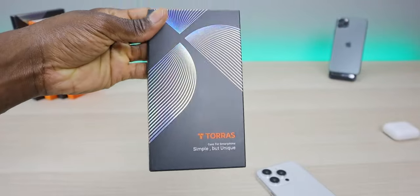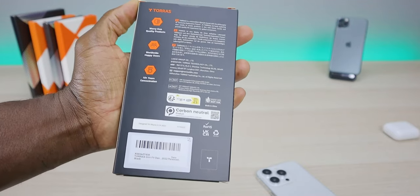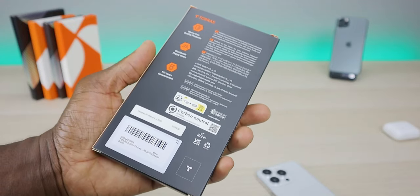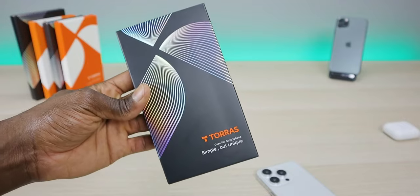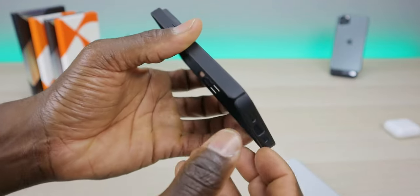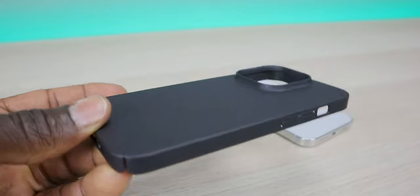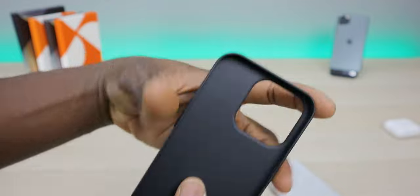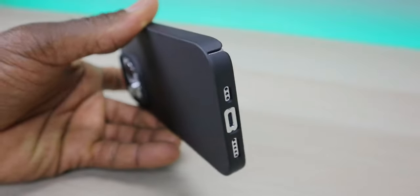Phone case number two is going to be the Origin Fit, or slim fit. This one is only 0.03 inches thick — it is sturdy, but just know it's very lightweight. It will have some protection but not as much as some of the other cases in this lineup. It does have raised lip protection for your camera and your screen will be protected from scratches. It has a 180-day warranty. Opening it up, it's a bit more minimalistic with cutouts on the bottom corners, camera protection, and a slight lip on the front.